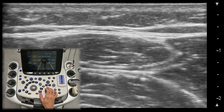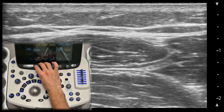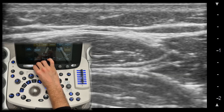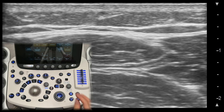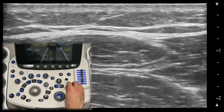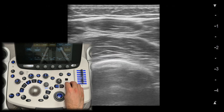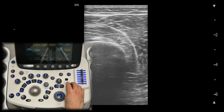The frequency settings allow you to adjust the sound waves the probe sends into the body. For MSK ultrasound, higher frequencies provide better resolution but less depth, while lower frequencies offer greater penetration but less detail. Adjust the frequency depending on whether you are scanning deeper or more superficial structures.